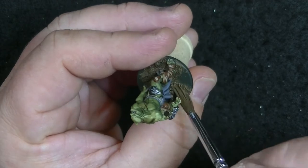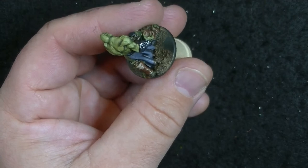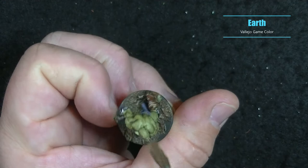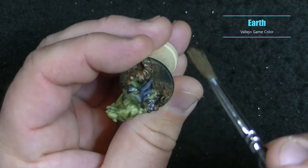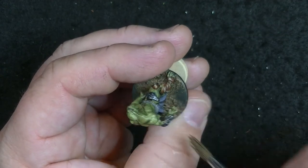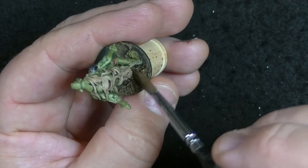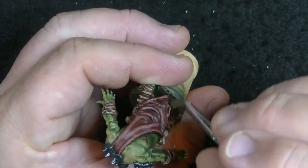Once again we're going to wait about 30 minutes to let the wash dry before going to a dry brush. I'm using Game Color Earth, just to bring back some of that muddy tone. A quick rundown if you're unfamiliar with dry brushing: you take a dry brush you don't particularly care about, use your paint straight out of the pot or dropper bottle, and wipe away nearly all the paint on a paper towel. Then you lightly brush over the raised areas and it picks out all the little details. It's a great technique to learn.